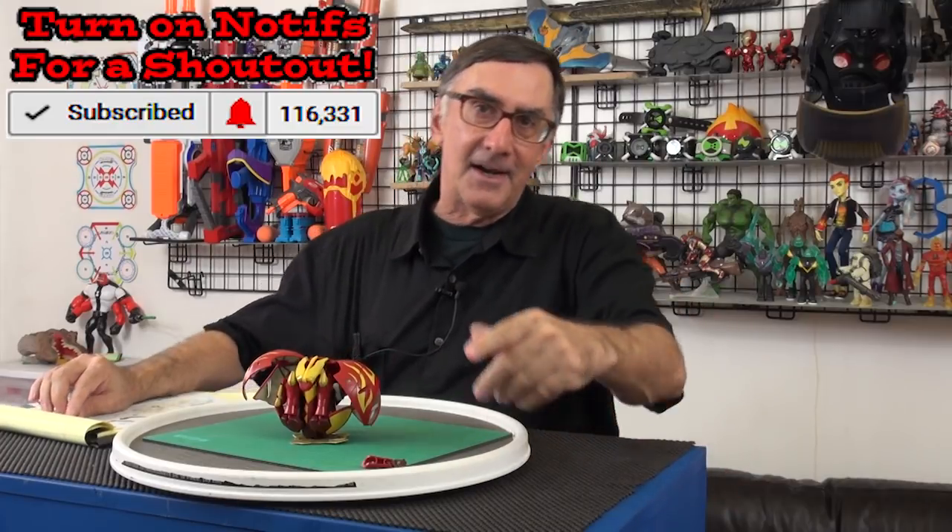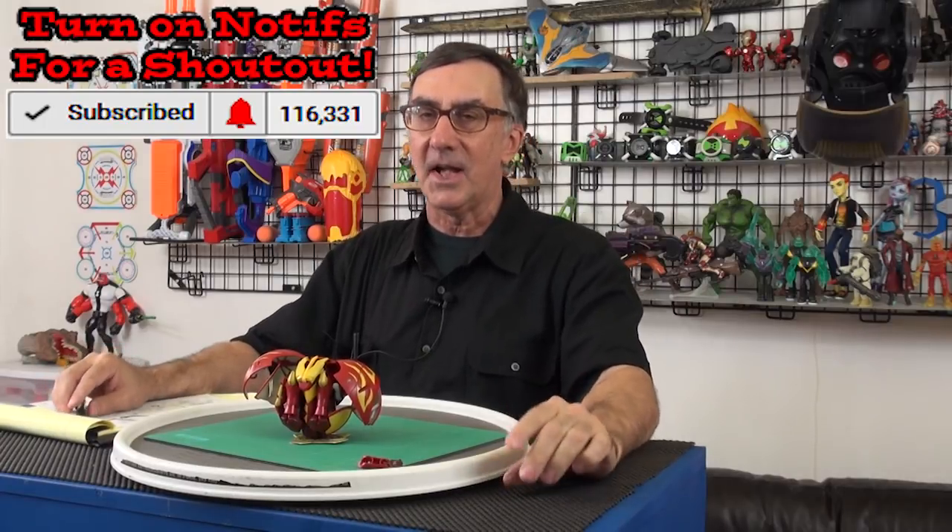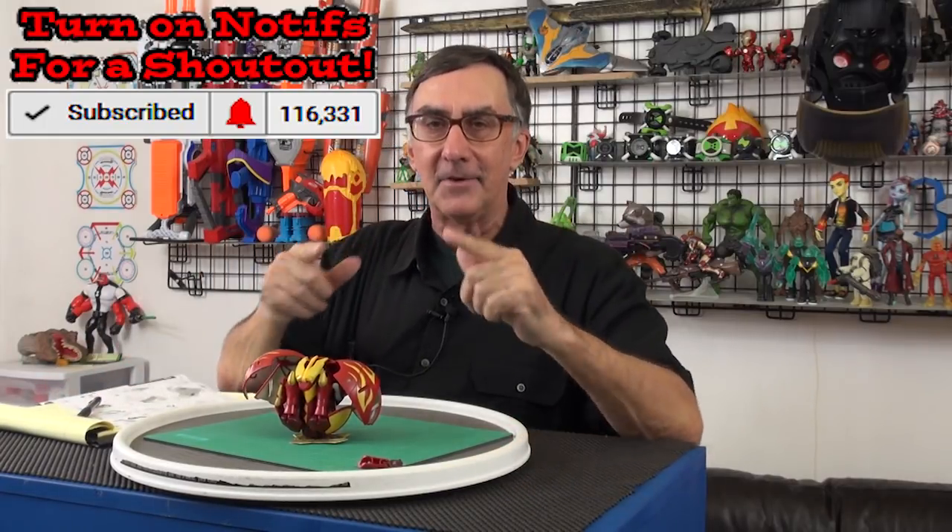Hit that subscribe button down there, use the notify feature, click the bell, let me know in the comments, and I will try to give you a shout out. Until next time, have a great day.